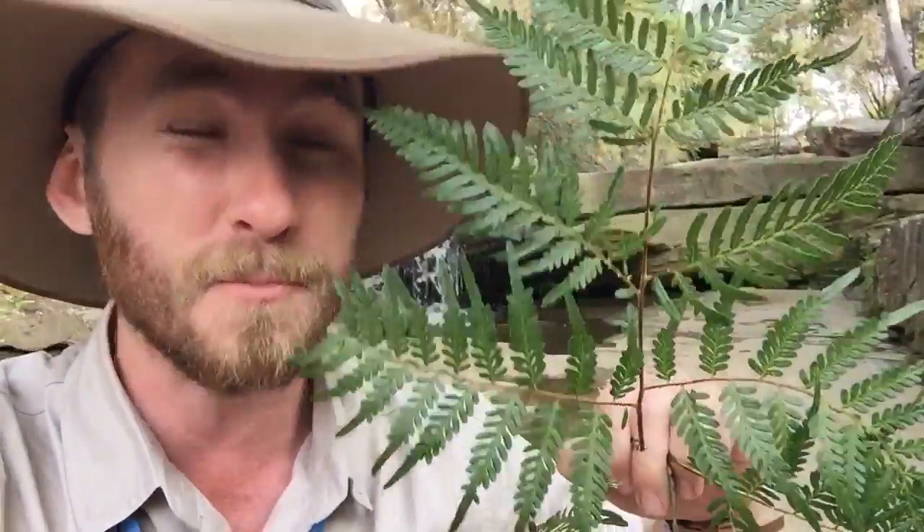Pretty cool hey, how awesome is that — all from a bracken fern which will most likely definitely be in your backyard.